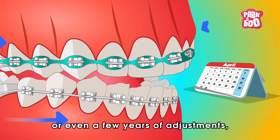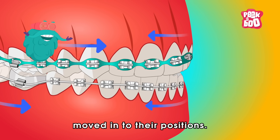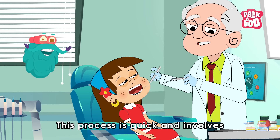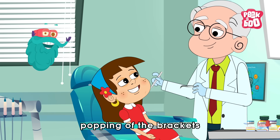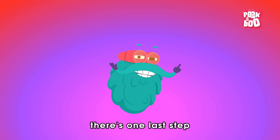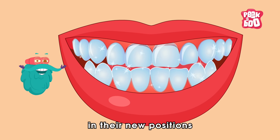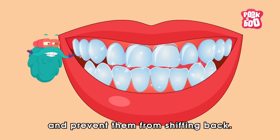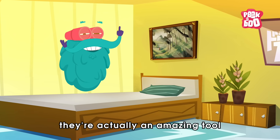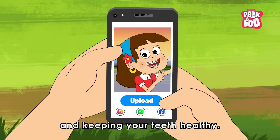After months or even a few years of adjustments, your teeth will have moved into their perfect positions. Then it's time for the big day — the braces come off. This process is quick and involves popping off the brackets and cleaning the remaining glue from the teeth. You'll likely need to wear a retainer to keep your teeth in their new positions and prevent them from shifting back. So while braces might sound like a mouthful of trouble, they are actually an amazing tool for transforming your smile and keeping your teeth healthy.